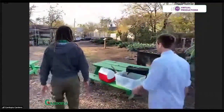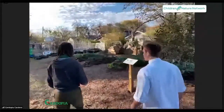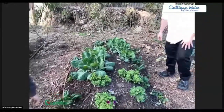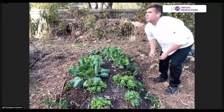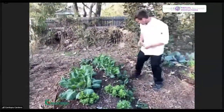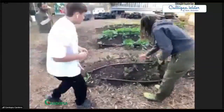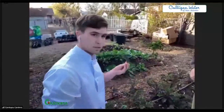What have you got growing here? We've got some spinach growing here — this is Ashley spinach. This is the type of spinach that grows really well in the San Antonio area. We've got some purple kale growing over here as well. This purple color means that this plant is high in anthocyanins, which are an antioxidant — so that's going to be super healthy for you.